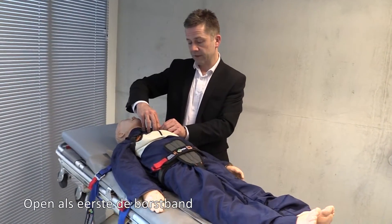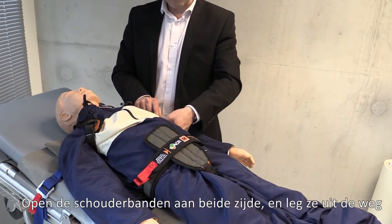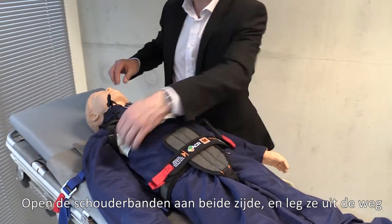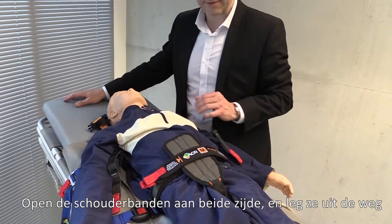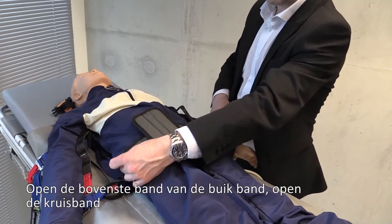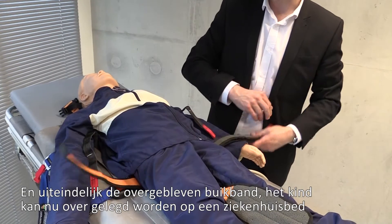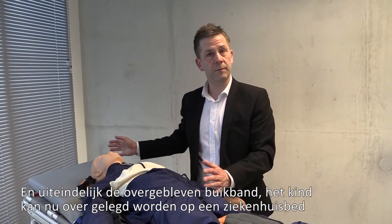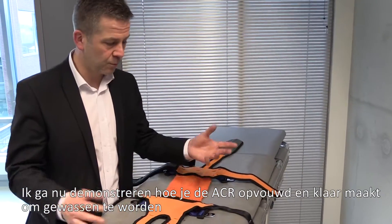To release the child from the ACR, undo the chest buckle across the chest and lift the straps from underneath the arms, releasing them from the D-ring on either side. Lay the shoulder harnesses out of the way, peel the top strap from the waistband, pull that back, release the crotch pad, then the remaining two straps — and the child is free to be moved into a hospital bed.